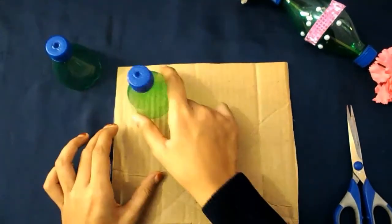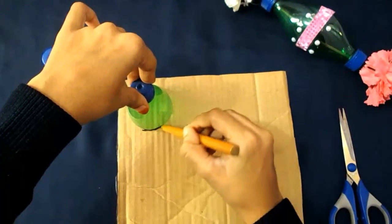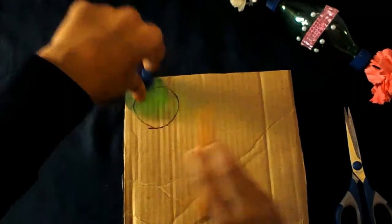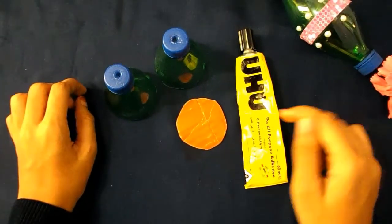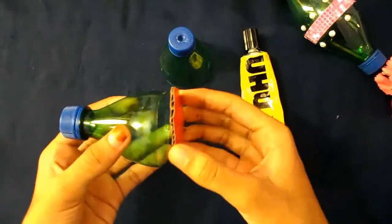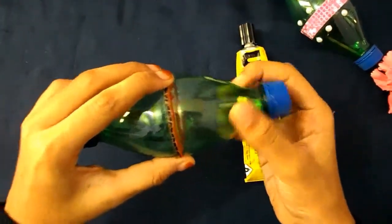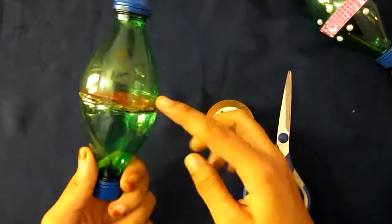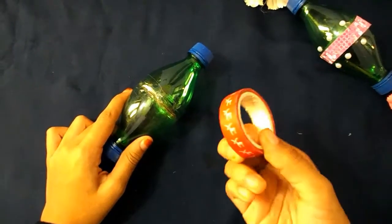Now we need a circle from the cardboard, so I'm going to trace this and cut it out. Next we need to stick this cardboard to the bottle, and also stick this bottle using the tape — just wrap the tape around the bottle. I'm going to wrap this tape over here as well.